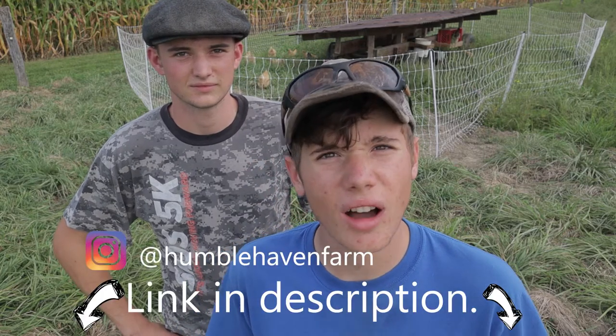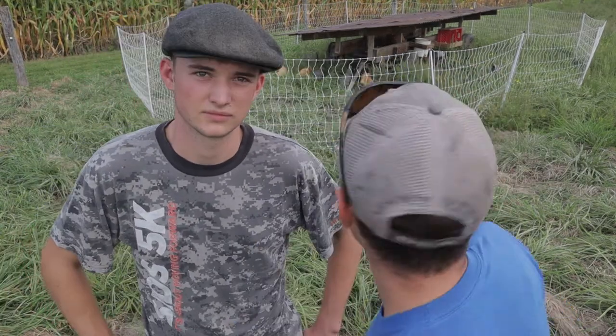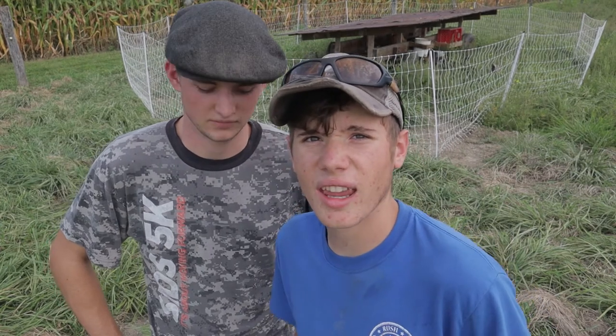So if you ever buy eggs from us, these are the chickens that laid them. If you haven't or you're not a follower of us on Instagram, you should go follow us — Humble Haven Farm. Also, if you'd be interested, we are thinking about getting Humble Haven Farm t-shirts. If you are interested in supporting us and buying one, leave a comment — yes for t-shirts, or maybe hats or a hoodie. We'd definitely make some if people would be interested in supporting us that way. Thanks for watching. See you again on a different Monday.